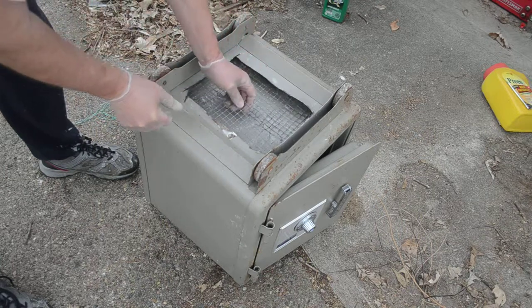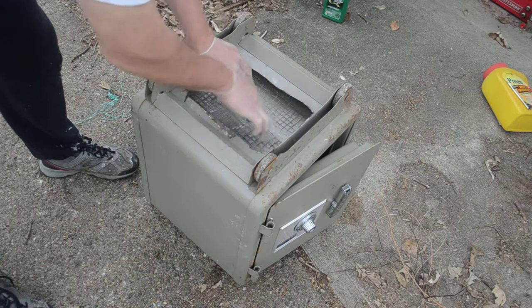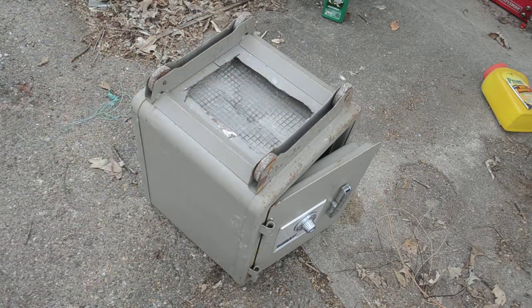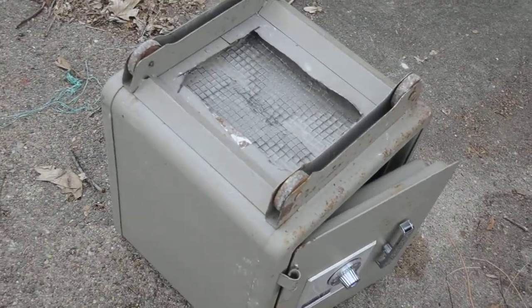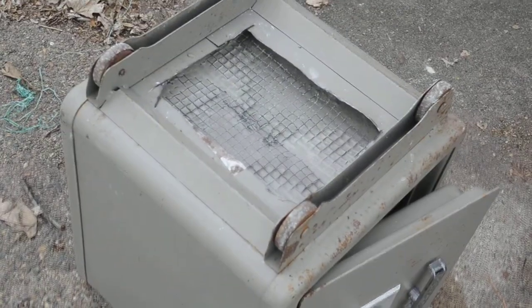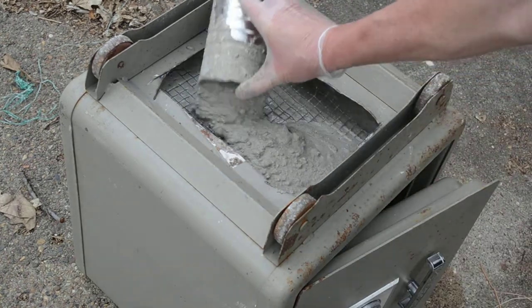I made two pieces so I could slide them back. After that I'll continue to ladle my concrete slurry mix on top. I'm going to finish the cover.